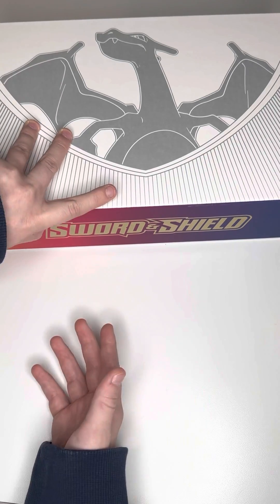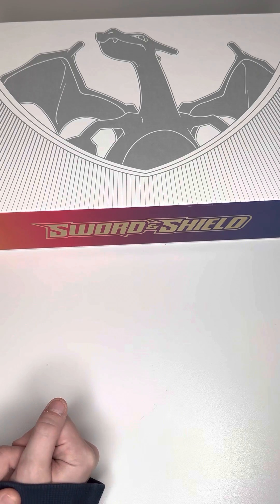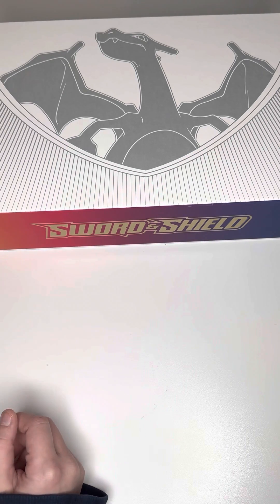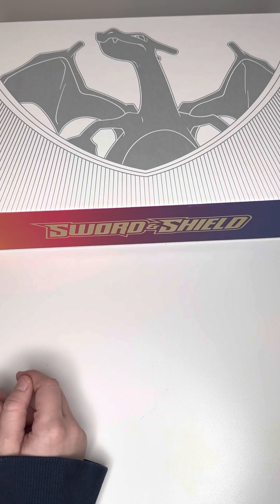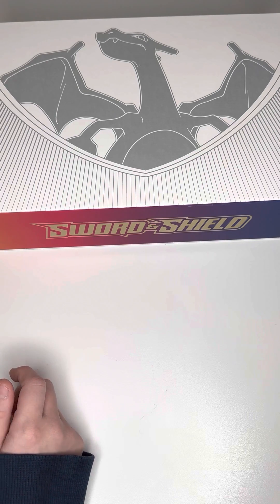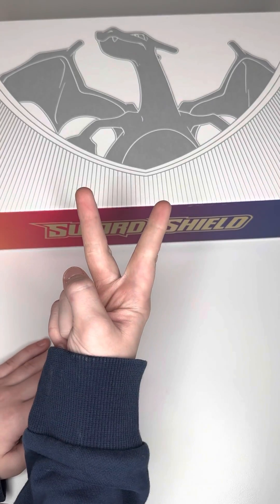I think I would rate it a 9 out of 10, and I haven't even opened a lot of boxes, so it could vary. But this is probably my favorite box I've opened, just by looking at the stuff. Stay tuned for the poll that I'm going to do to open the sealed promos and the packs. Anyway, thank you all so much for watching. Peace!